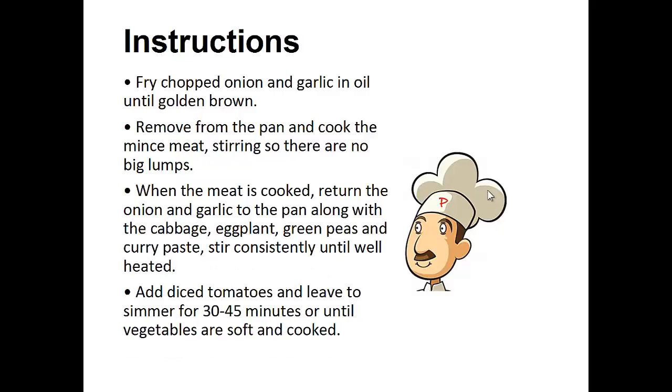14½ ounces of diced tomatoes, 4 tablespoons of biryani curry paste. Instructions: Fry the chopped onions and garlic in oil until golden brown. Remove from the pan and cook the minced meat, stirring so there are no big lumps. When the meat is cooked, return the onion and garlic to the pan, along with the cabbage, eggplant, green peas, and curry paste. Stir consistently until well heated. Add the diced tomatoes and leave to simmer for 30 to 45 minutes until the vegetables are soft and cooked.